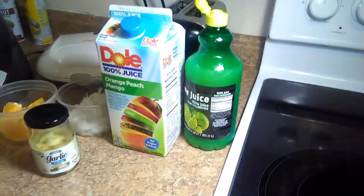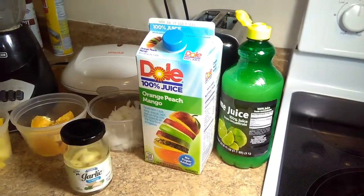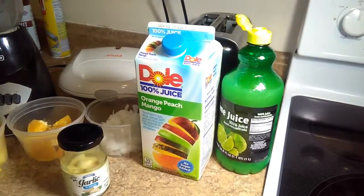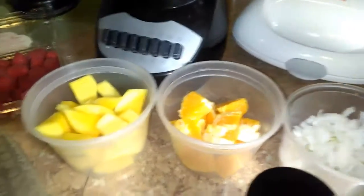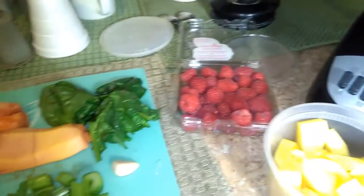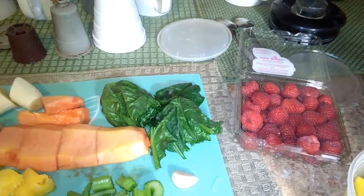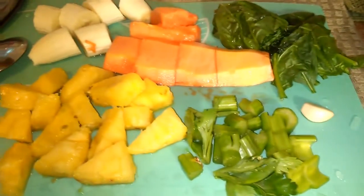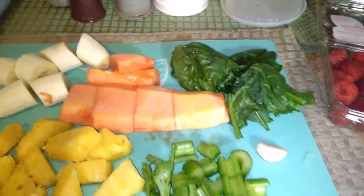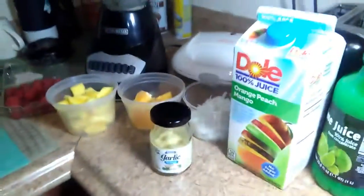I will use some concentrated lemon juice. I will use some mango, peach and orange 100% juice. I got some white onions here. I got garlic. I got oranges. I got mango. I got raspberries, and my veggie area is over here — mostly some spinach. This is celery right here. I got pineapple, and I got banana and papaya, and we will proceed to mix it all inside the blender.